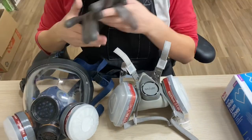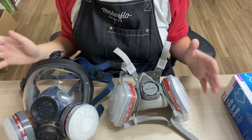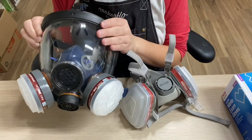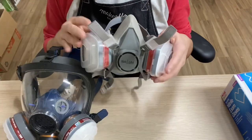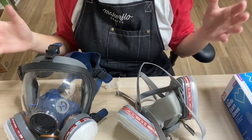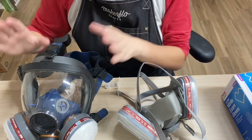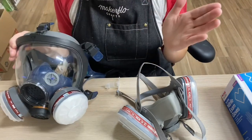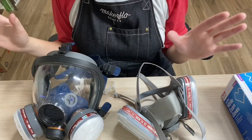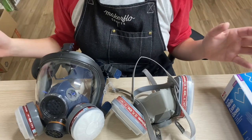As for my respirator mask, due to COVID a lot of masks have jumped up in price, but I purchased both of mine from Amazon. One covers my eyes and one just covers my mouth. However you want to buy your mask — if you're having puffy eyes when you epoxy, I'd recommend either stopping, talking to your doctor, or getting a full face mask. Always talk to your doctor if you see any signs of reaction on your body due to the epoxy.